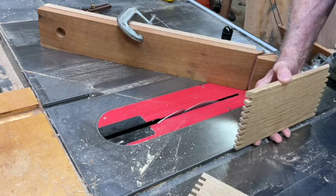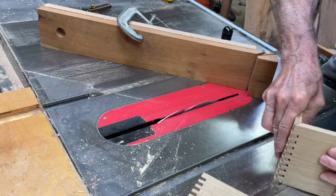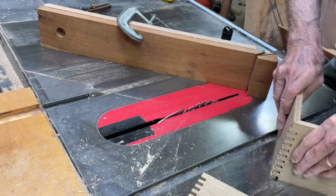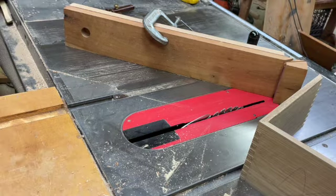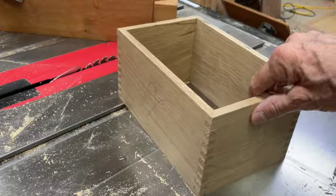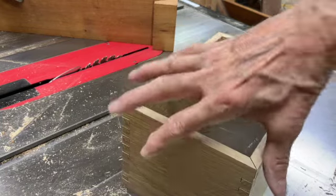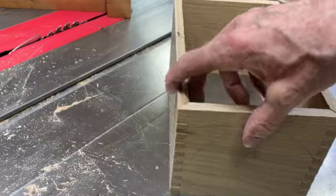Before I finish it, I will do a test fit and see how it goes with the opposite side. That's pretty good right there, so I can finish all the pieces at that same setting. So that is a mitered finger joint — it can be a fussy joint that requires practice.